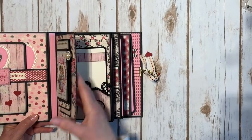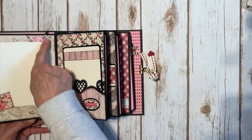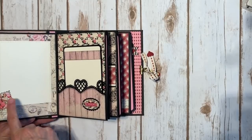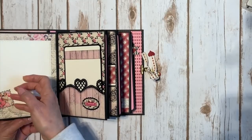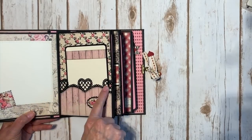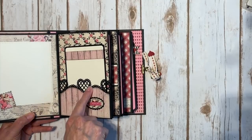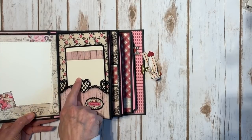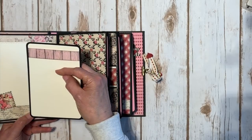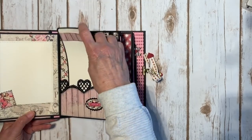Flip the page and I have a photo mat here — this is a Lawn Fawn cross stitch die, 4.25 by 5.5. Then another little element that I left open so pictures can slide underneath. Here's where I used that large Martha Stewart punch on the tops of my pockets. I made a little template so I would know to cut my design paper so you could still see the little dots and doilies. They're all going to have a photo mat inside — just ivory and a strip of design paper. Authentique usually does a really nice Valentine collection.